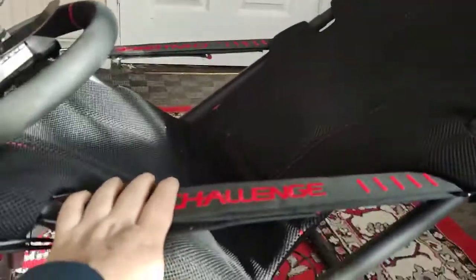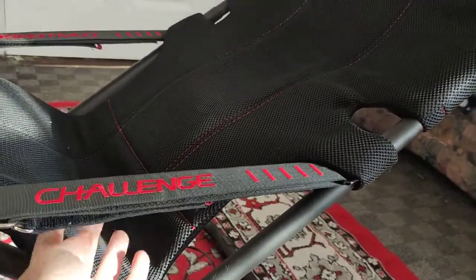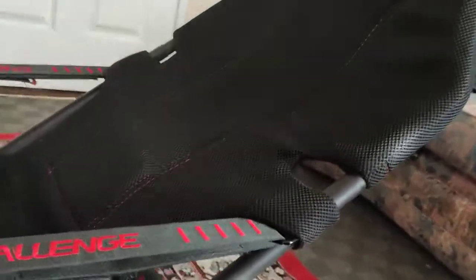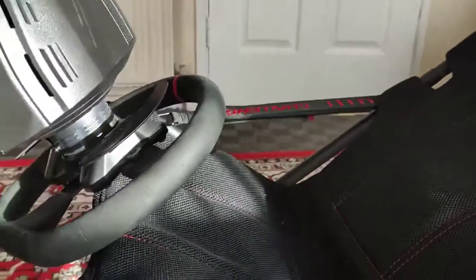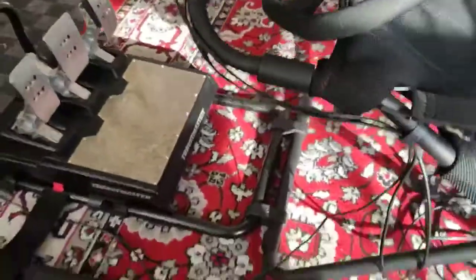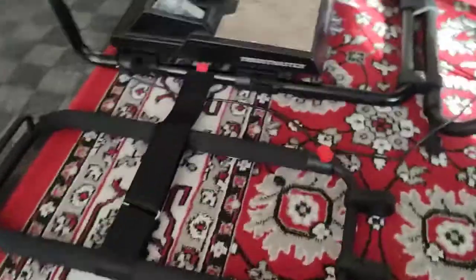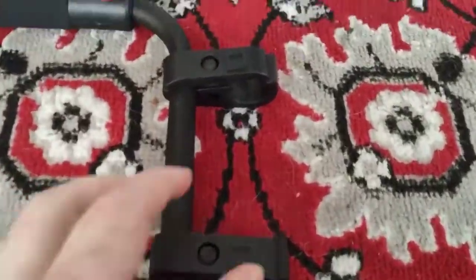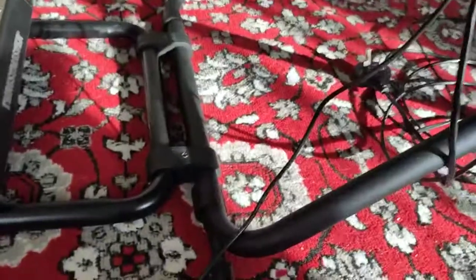These pieces are where you adjust the back of the seat - you do the Velcro back here, and then you can adjust how far forward or back the seat is on both sides. The pedal mount that comes with the Playseat Challenge: you just place these and then you can take it off.